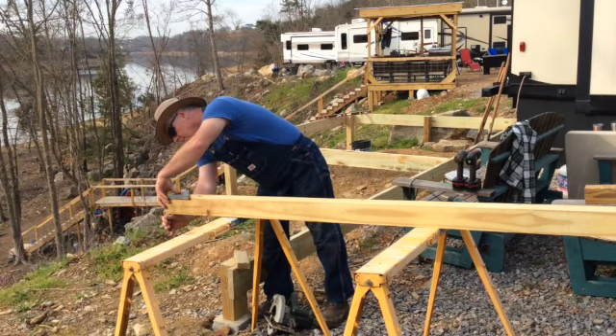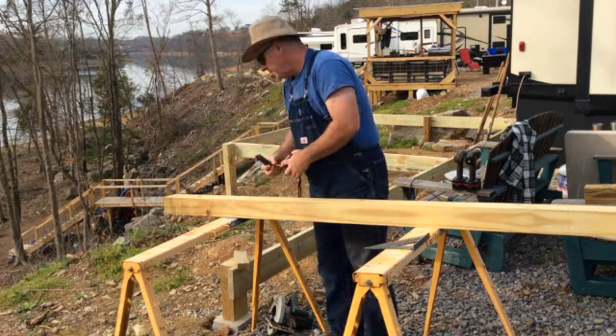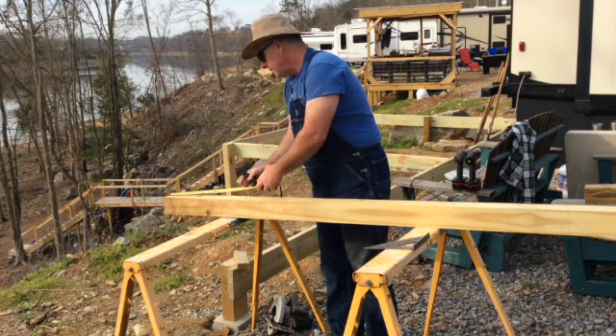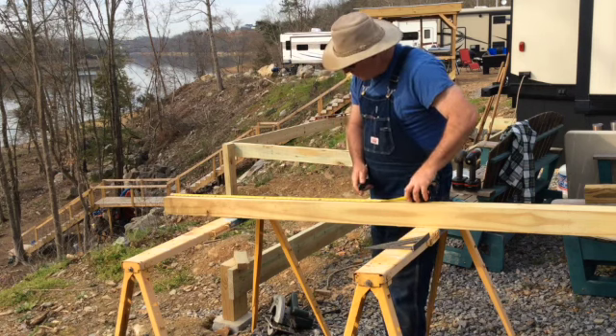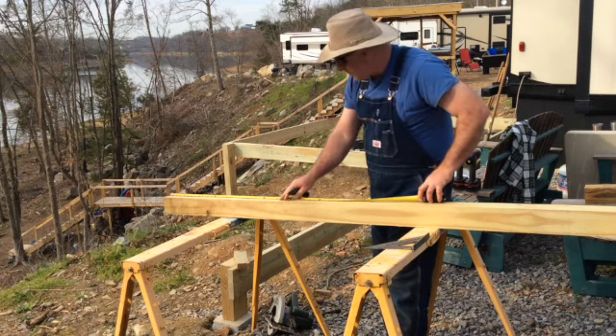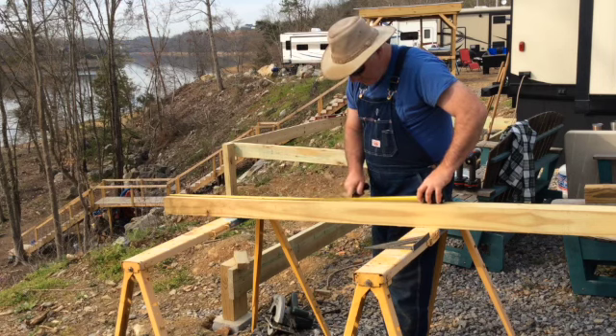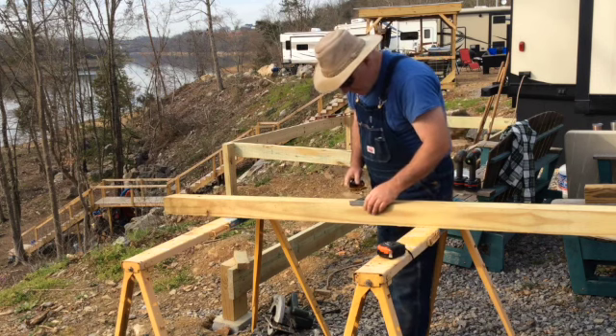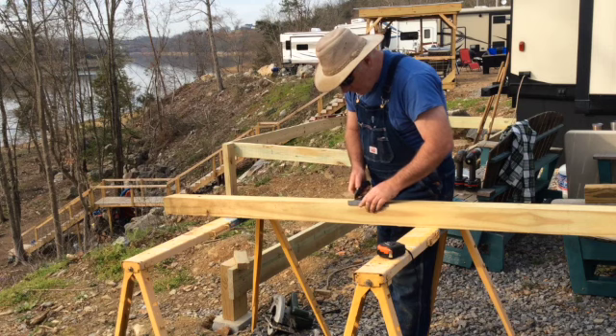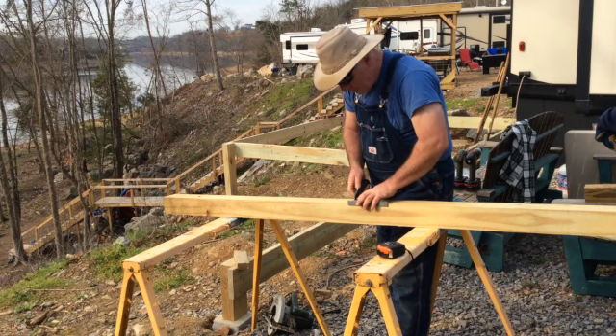Next, carefully measure and then mark your post for cutting. Michael likes to use a utility knife to mark the posts — he prefers this due to accuracy, but as with any equipment, always use safety precautions. Align a small square with your original mark and continue marking across the post.